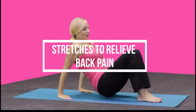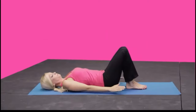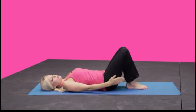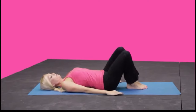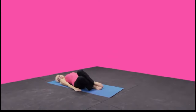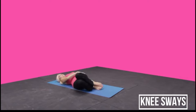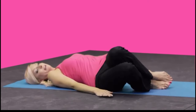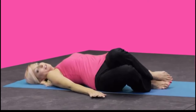Let's start on our back — lie all the way down. The first one is a knee drop. Keep your legs glued together, arms resting down by your side. Keep the ankles together as you sway the knees over to your right. You're going to feel a nice pull across the side of your back and your hip. It feels really good especially after a lot of hip work.